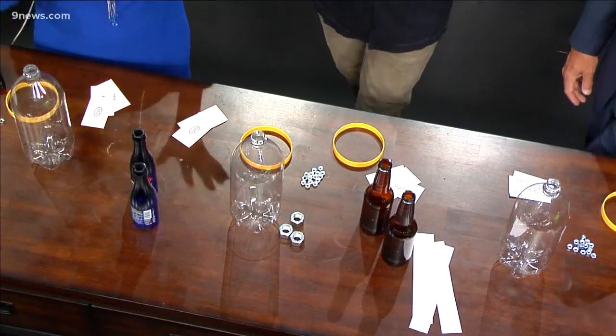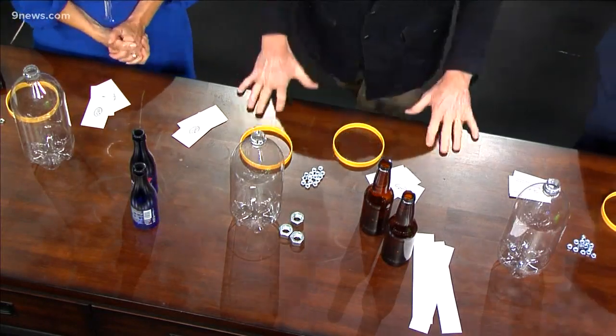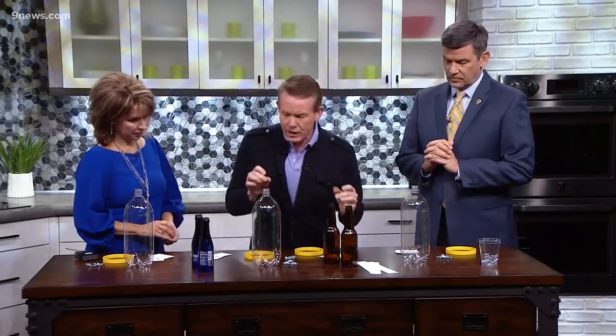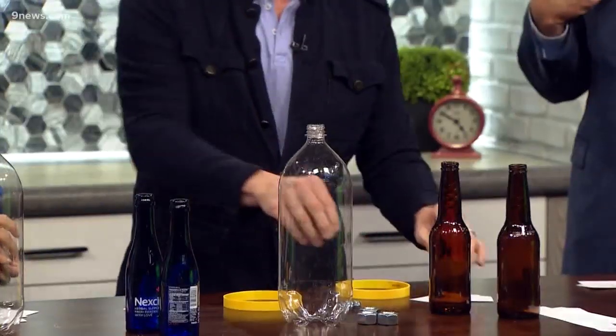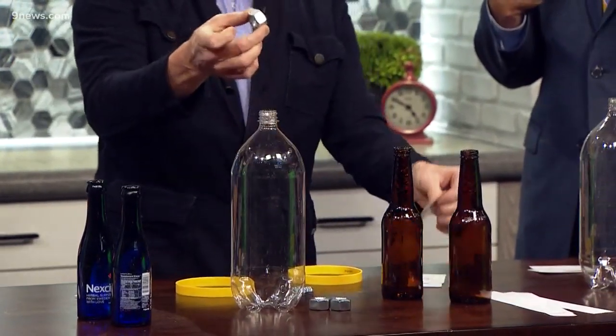We got bottles and hardware — it's the day of days! It's an inertia lesson — Isaac Newton would be very proud today. Inertia is the tendency of an object to stay at rest. So the bottle is gonna stay at rest, the hex nut is gonna stay at rest, until a force acts upon it.